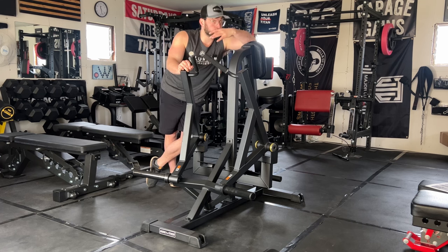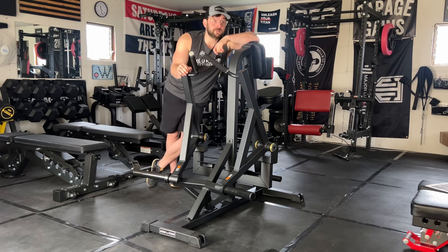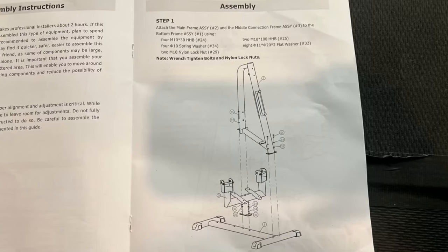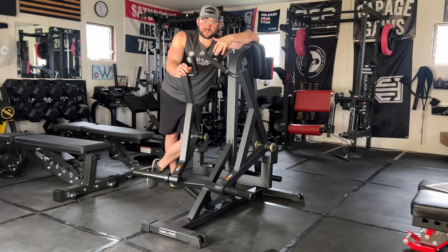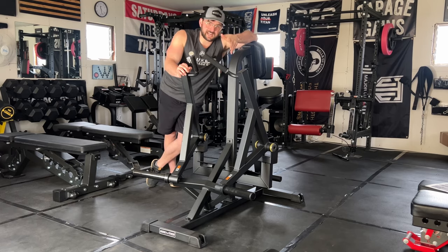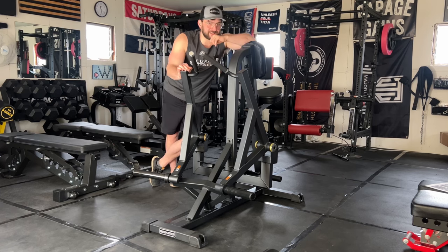Gronk Fitness has really well built plate loaded machines. I was blown away when using it. On assembly — I'm a complete idiot with assembling stuff — and this took me under two hours, which is huge. Their instructions were very clear and concise, and they're working on a step-by-step video as well.